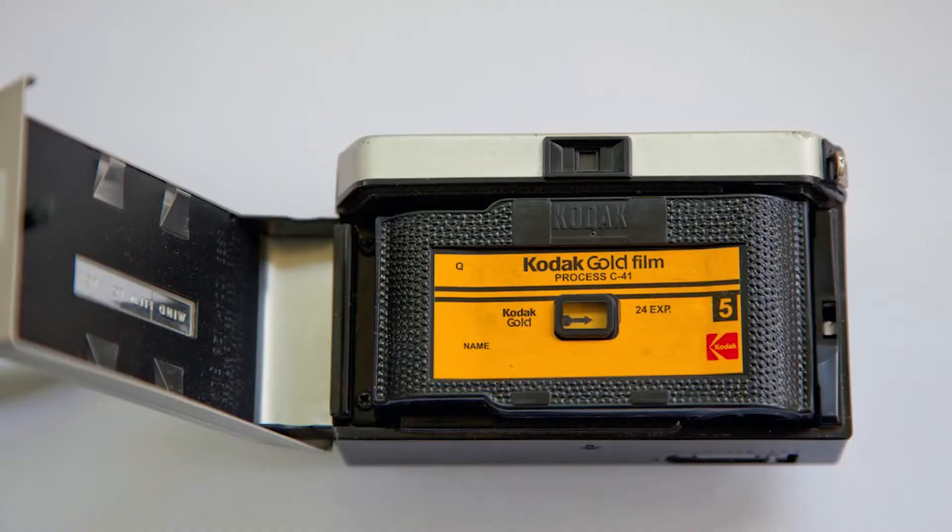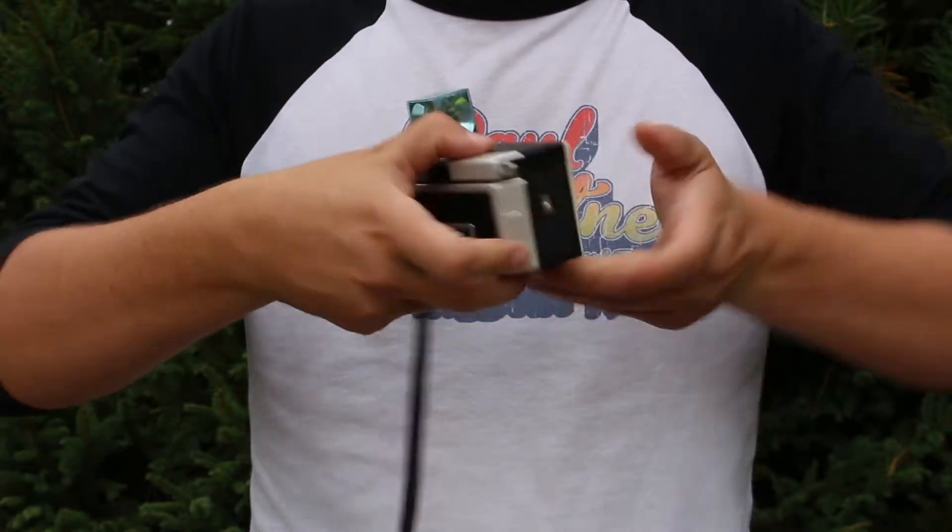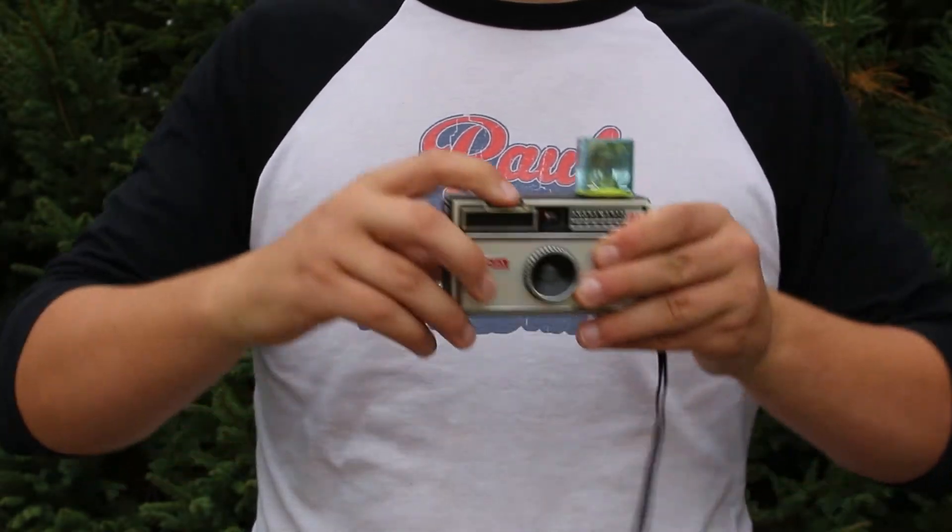Let's start with the Kodak Instamatic 104. This was produced from 1965 to 1968 and took 126 film, which was a little plastic cartridge that would just drop into the back of your camera. You would close it, advance it, and you are ready to take pictures.